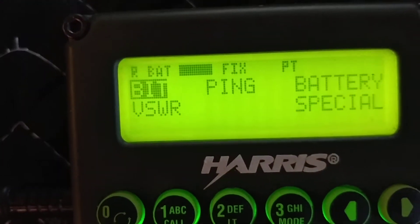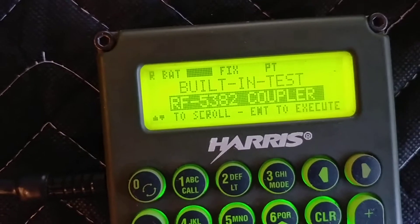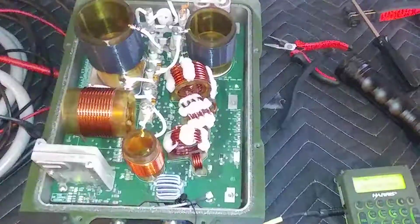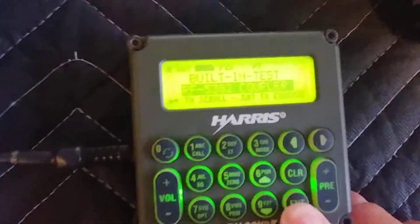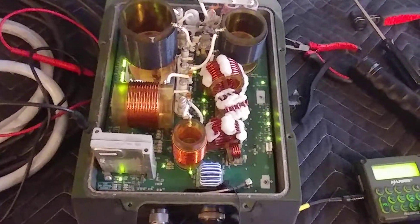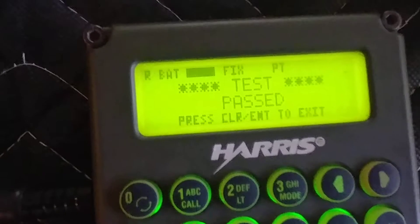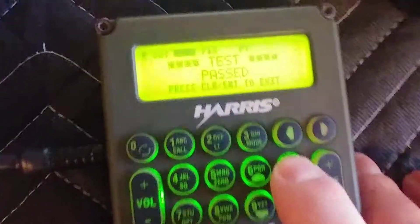We're going to run a BITE (built-in test) again, and I'm going to do it for the built-in coupler. This remote is very convenient so I can see the results. Let's hit Enter and see what happens — lots of activity. And there it is: test passed! That's a great feeling.